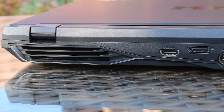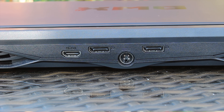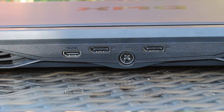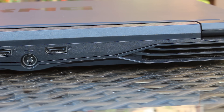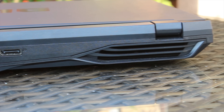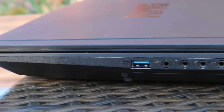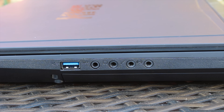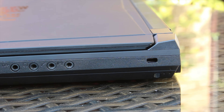On the back, you get two large ventilation rows for all the ventilation. You also get all the display I/O, which is two full-size display ports and an HDMI port, and you also get the standard 4-pin Clevo power adapter. On the right-hand side of the laptop, you get a single USB 3 port, a myriad of audio connections including a digital or SPDIF, and a Kensington lock.